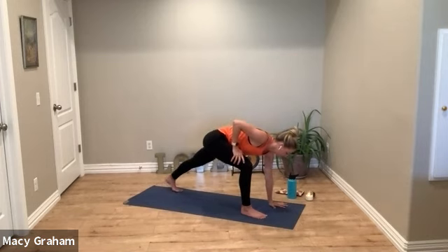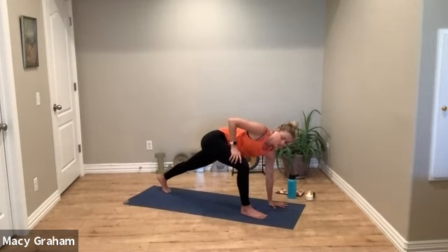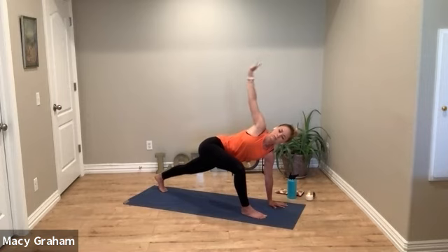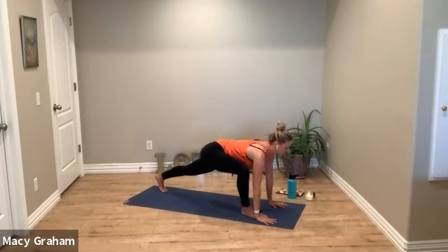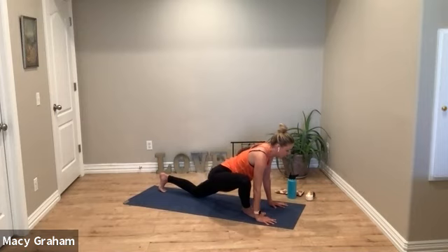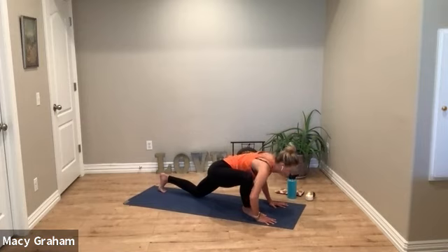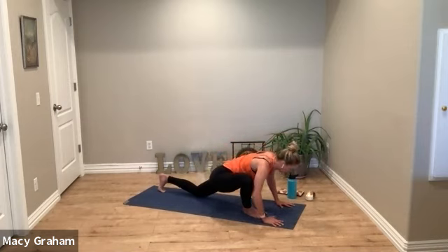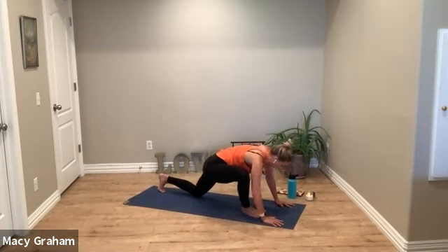Then exhale your left hand down — you can lift your back heel up — and we'll start to turn the chest open to the right. Reach the right arm up. Then lower your right hand and let your right knee fall out to the side. Maybe lower to your back knee as well so you can focus on your right hip crease. Maybe lean forward with the chest. Yours doesn't have to look like mine — focus more on the feeling and the stretch you're getting in that right hip.